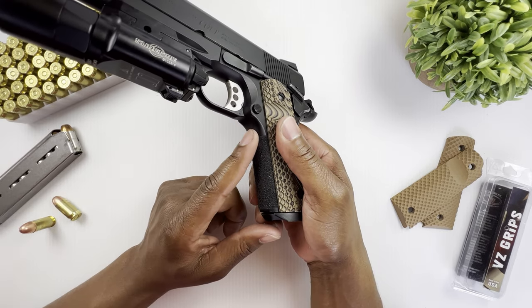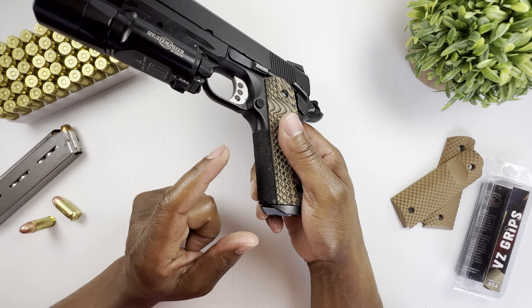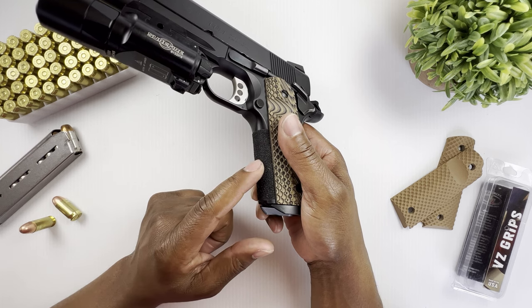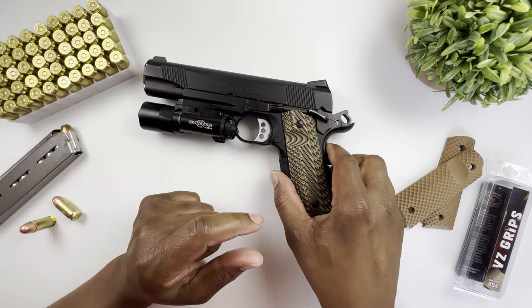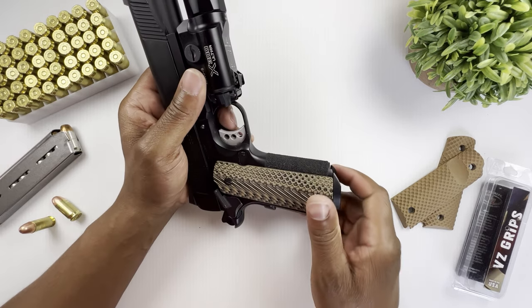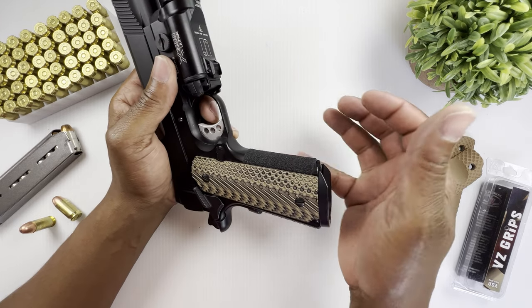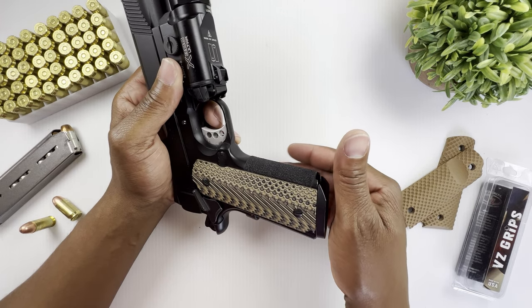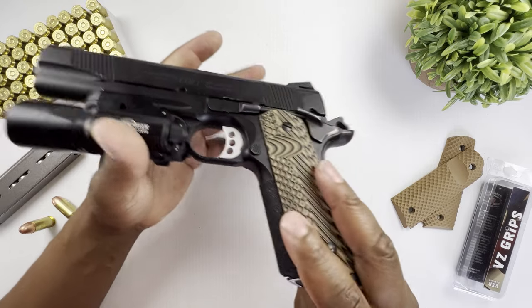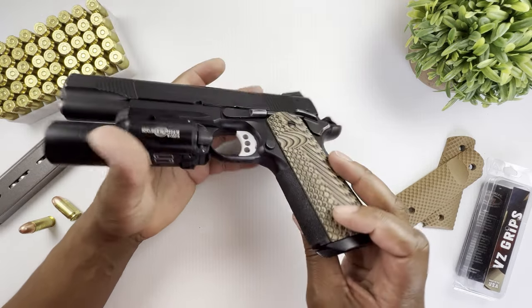On the front I put some skateboard tape. I got this idea from a YouTuber who ordered it from Amazon — I did the same. If you're going to do it too, take off the grips, apply the tape, and then put the grips back over it so you have a nice clean edge on both sides.